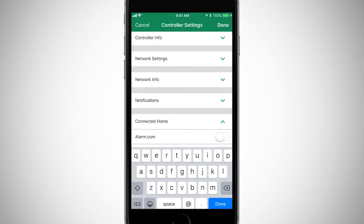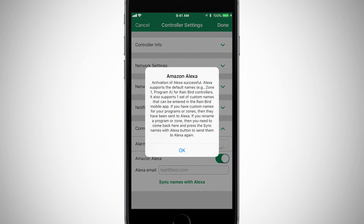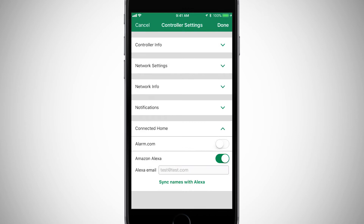Next, enter the email address associated with your Alexa account and toggle the Amazon Alexa switch. If you later change the custom names of your programs or zones, you'll need to return to this screen and click sync names with Alexa to synchronize your new custom names. Click done.